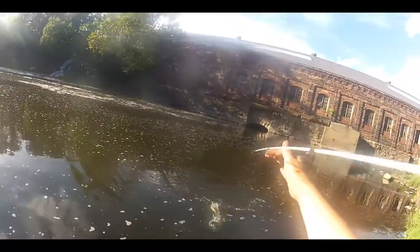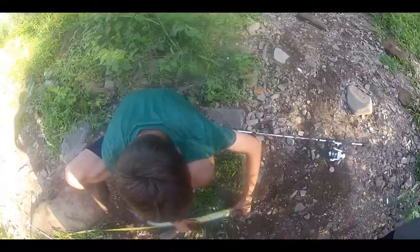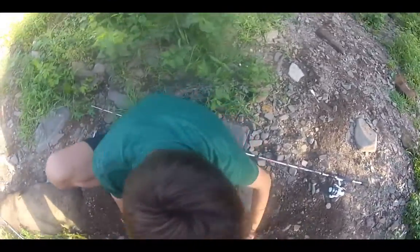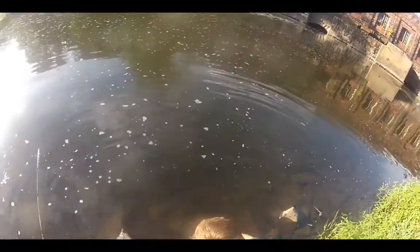26 inches, 26 exactly. I shouldn't have grabbed the line — that was all my fault. The line was frayed, I forgot the line was frayed.